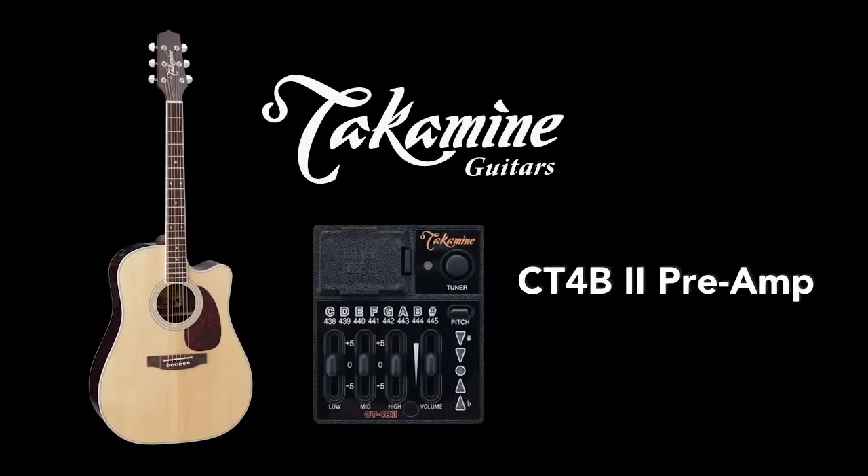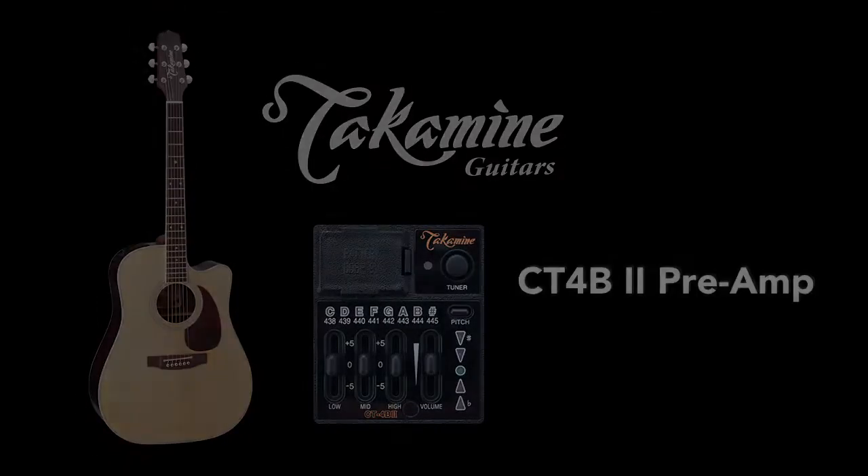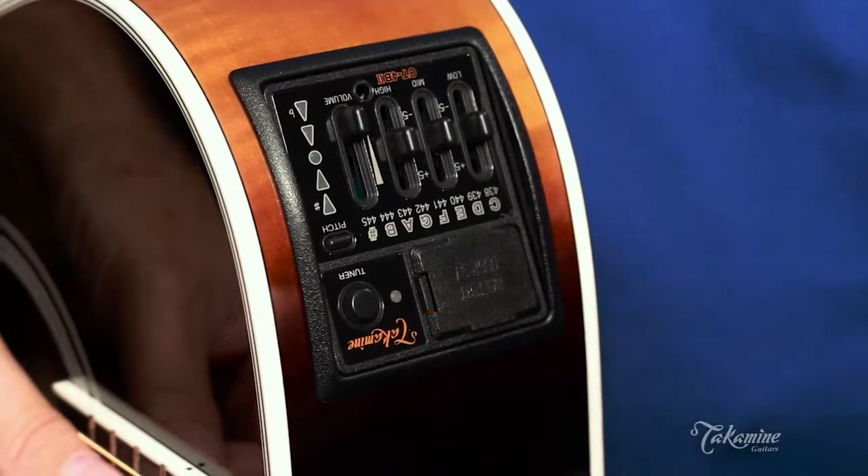I'm here today to show you the CT4B2 preamp from Takamine. Starting with the controls — it's a very, very straightforward device.